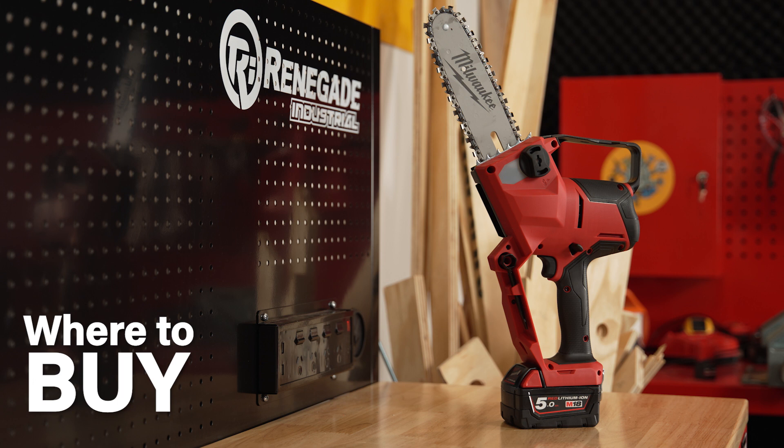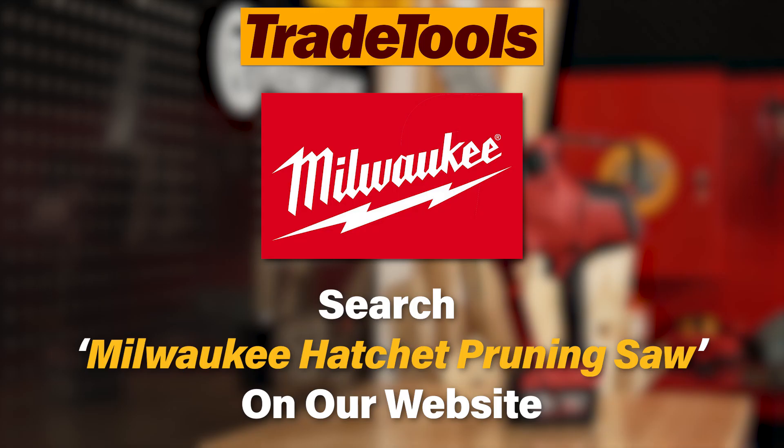The Milwaukee M18 Fuel 203mm brushless cordless hatchet pruning saw skin boasts maximum power out of a compact and lightweight unit. You can grab one for yourself at your nearest Trade Tools store or online at tradetools.com.